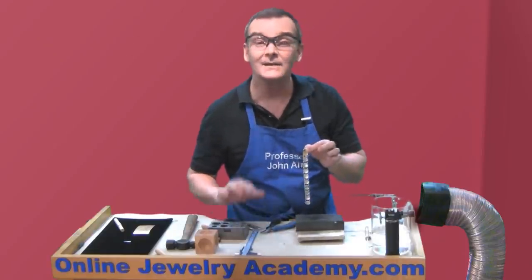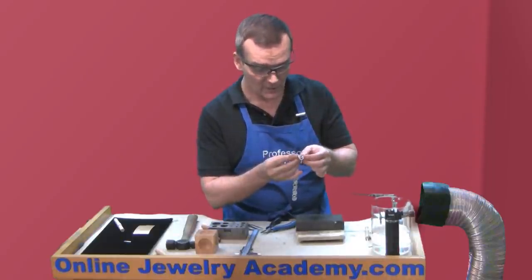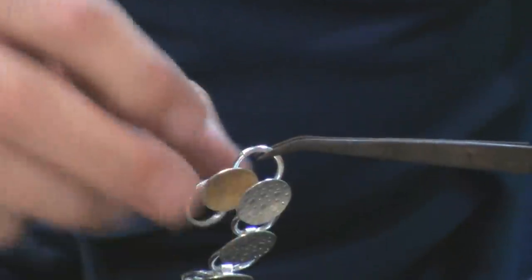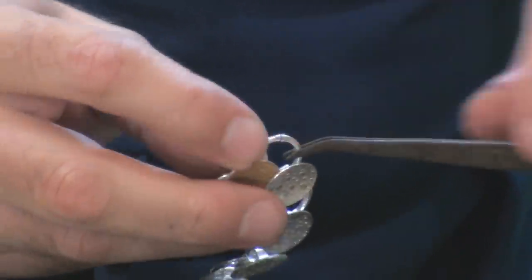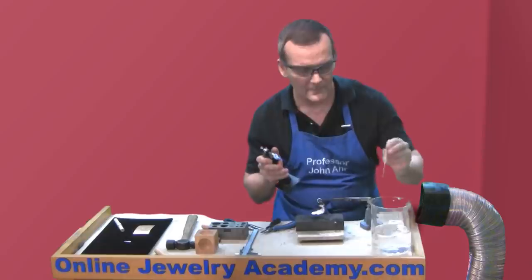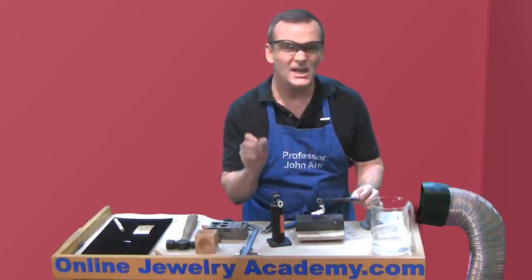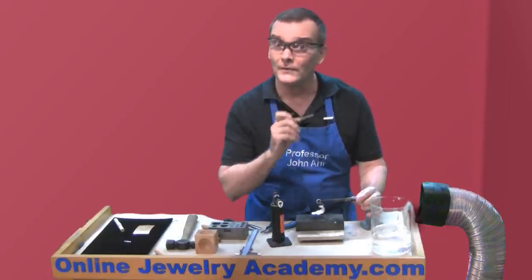Now I can pick solder these jump rings closed. We have a video included in the playlist for this project. Remember: anytime you see the solder melting to one side of a jump ring, just apply more heat to the other side because the solder is going to go where the heat is. Let's quench our work.